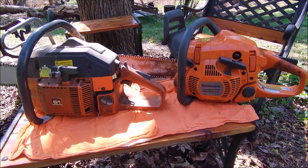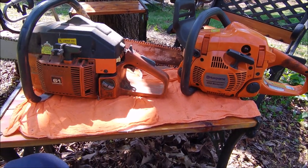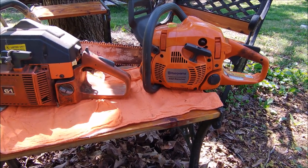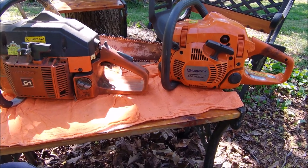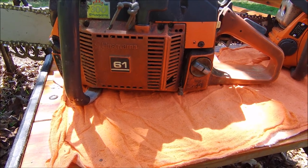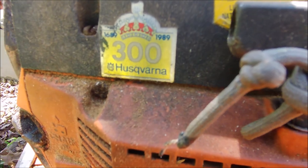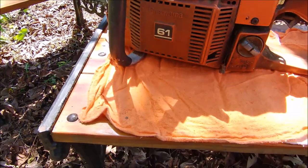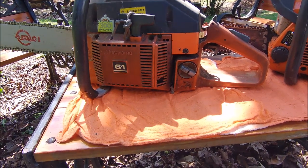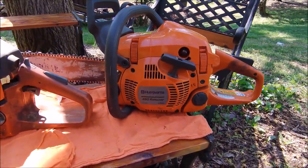Welcome back. Today we're going over something I'm sure a lot of people have had problems with. When I bought my new 450 Rancher chainsaw, I did a lot of research and couldn't really find an answer, so I figured it out myself. I've got the old one here — a Husky 61 from 1989, a great saw. But 30-plus years old, I decided I want something lighter.